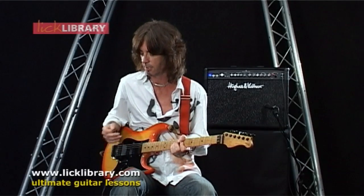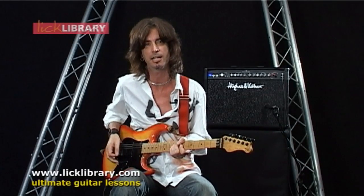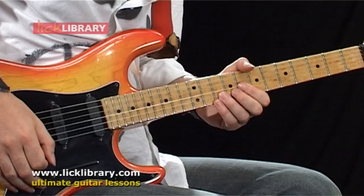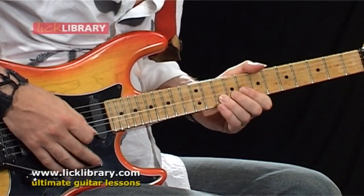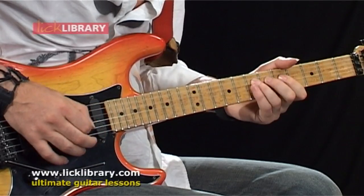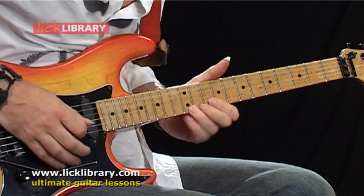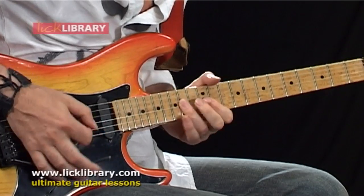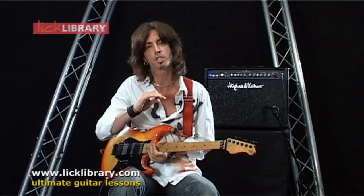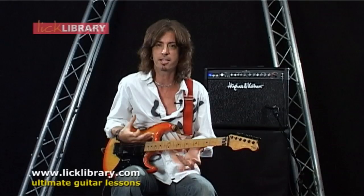Unless you've ever played through one, it's a very hard thing to explain. It's more of a feeling when you're playing rather than an actual sound thing. It kind of smooths out all the imperfections and just makes the guitar a nicer, makes a nicer feeling when you're playing.